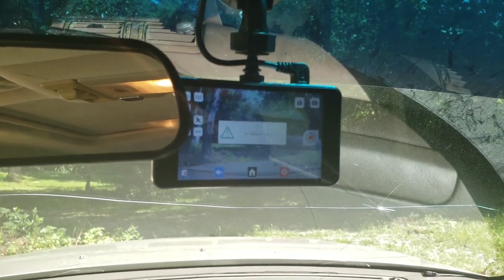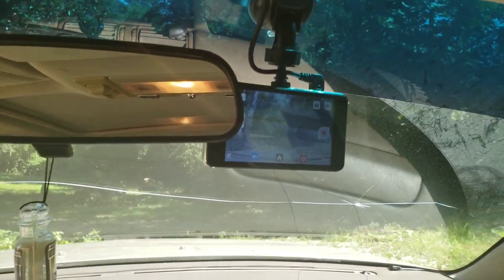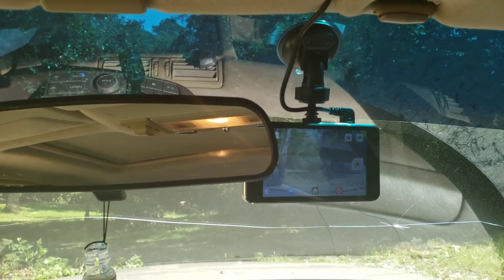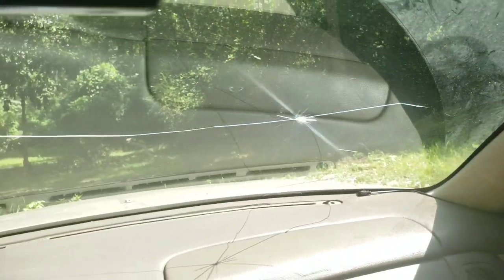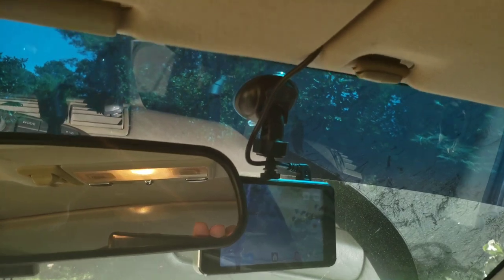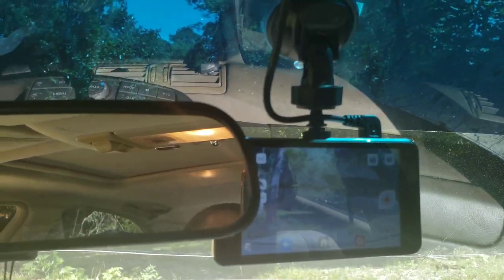The memory card's not in it right now because the footage you're going to see at the end is currently being converted from MOV to MP4. That's probably the only real issue I've seen with this camera — it's slightly complicated to get the video off the camera and onto the phone. I do most of my editing on the phone so that's my preferred method.